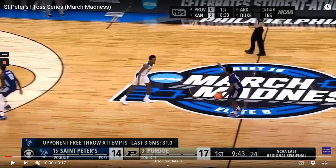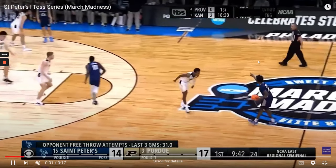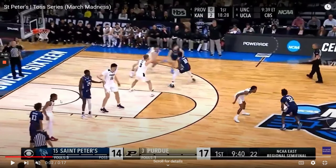Two great plays here from St. Peter's that complement one another. We're going to see them start out in a four-across setup — kind of in between a four-low and a four-high type of setup. They're going to start four across, and this action, which is going to be their flare action in this series, is going to start out with a pin down.